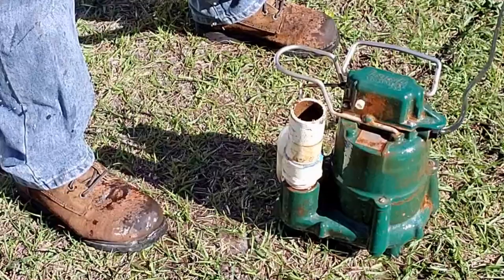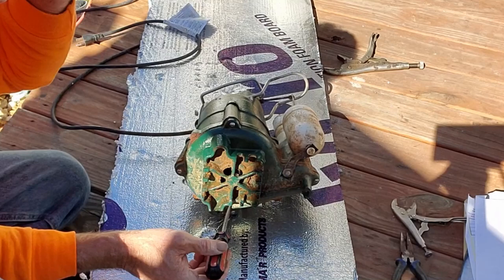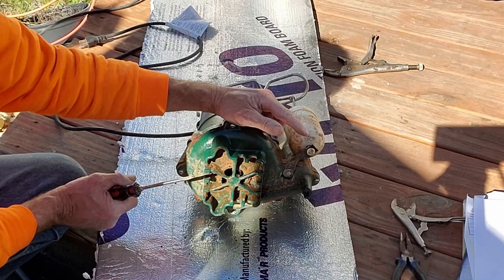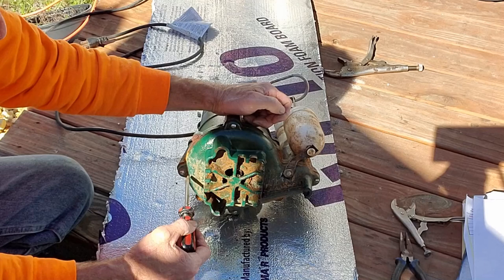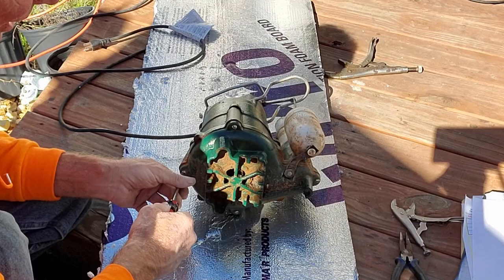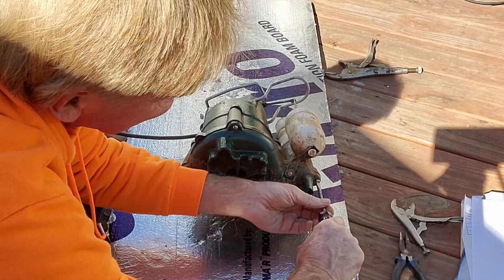Okay, remember from the previous video where we pulled this pump from a crawlspace that flooded — this pump pumped for 5,400 hours. That's a long time. What we're going to do is find out what's going on with it: why did it stop pumping? I'm going to take this bottom plate off and check that impeller. There are four screws that hold it together and they're usually pretty loose, not really a problem. I'll cut the video short here and come right back.